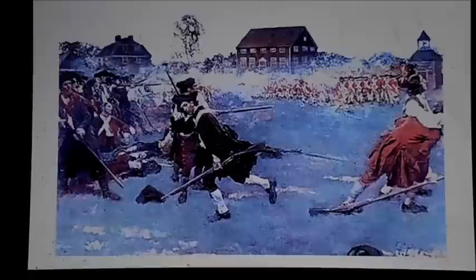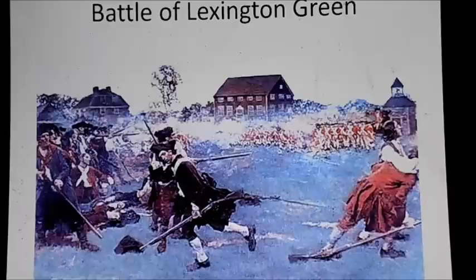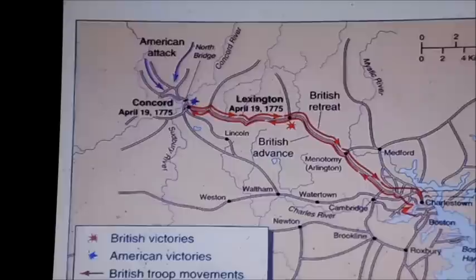This would be the first time that both colonials and British actually fired on each other — the Battle of Lexington Green. It wasn't really a battle. The British fired, the Americans fired, and the British charged the militia with bayonets. The militia ran away, and the British soldiers were restrained by their officers to get back on the road and head to Concord. But at that point, eight militia were dead and one British soldier was wounded in the thigh.